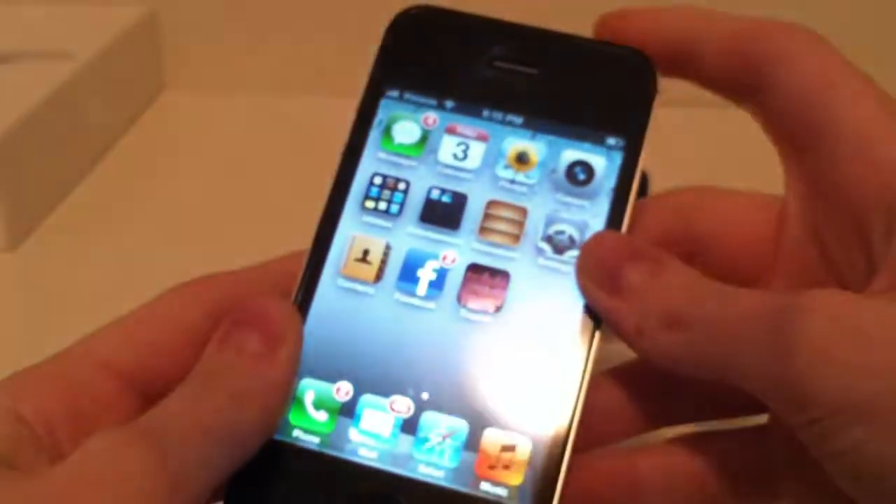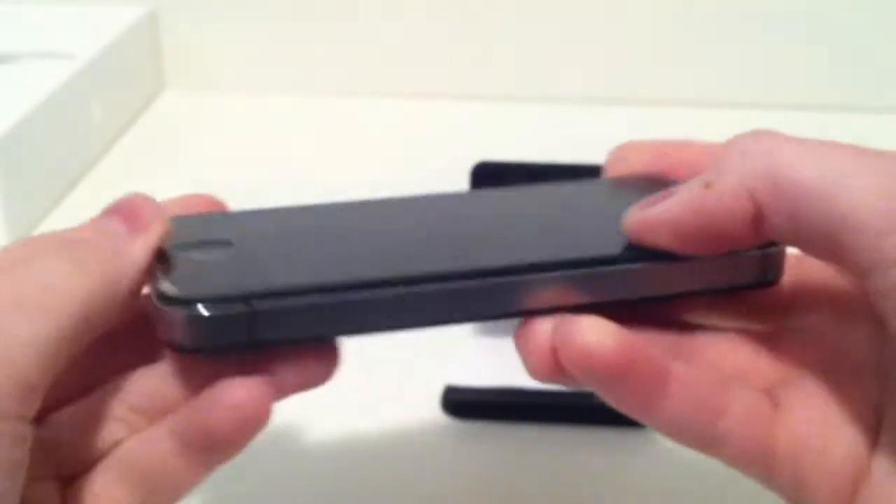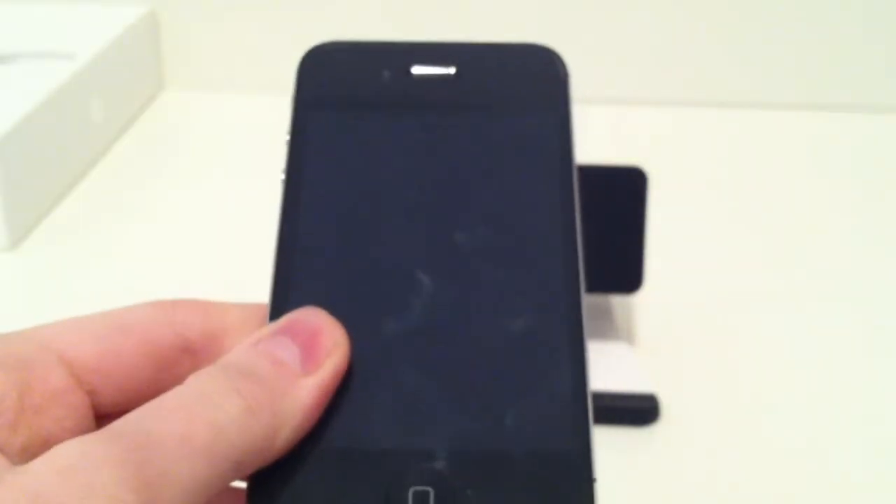Overall this device is very slim, really awesome and I would definitely recommend it. So this is the iPhone 4 — this has been the full features of the Verizon model, so I hope you enjoyed and thank you for watching.